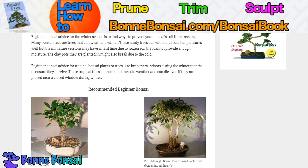Some more advice for tropical bonsai is to keep them indoors during the winter months to ensure that they survive. They're not made for those temperatures. The tropical trees cannot stand the cold weather and may even die if they are placed near a closed window during the winter. So you have to keep an eye on that.